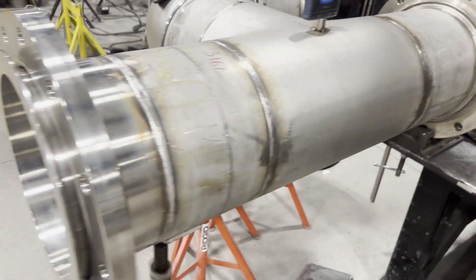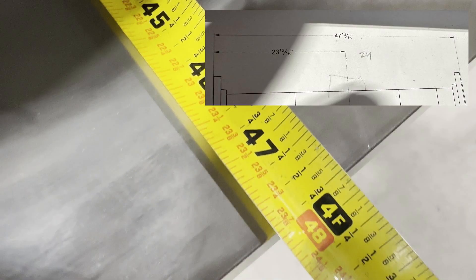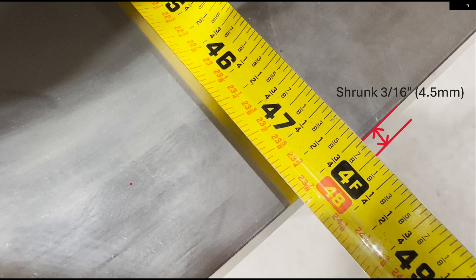Let's measure the length after welding. It is 47-13/16 — bang on as requested on the drawing. It was 48 inches before welding, but it shrunk about 3/16 after welding. You can see that it shrunk about 1/16 per weld joint.